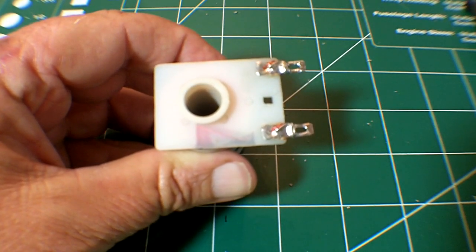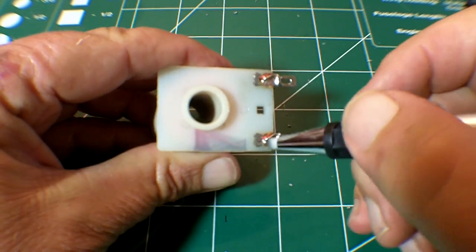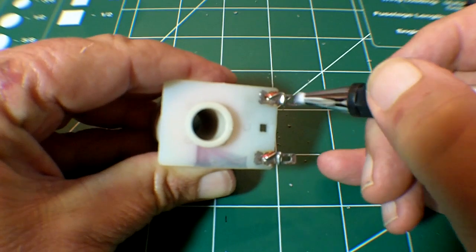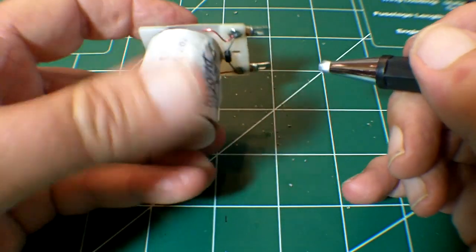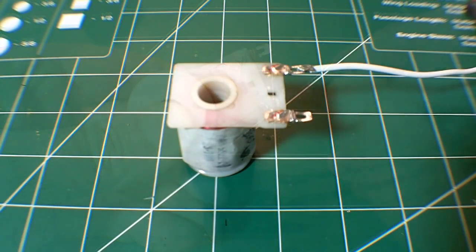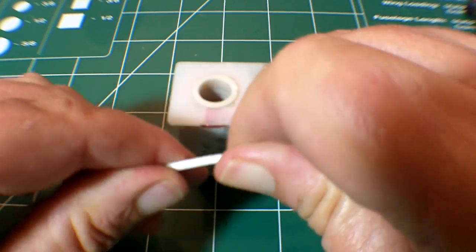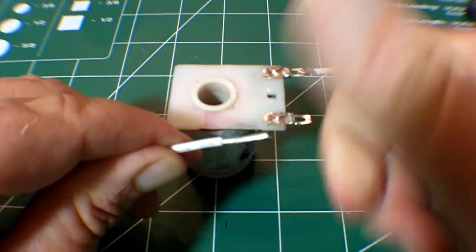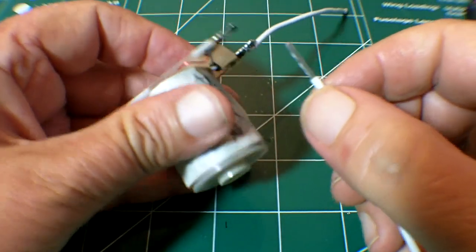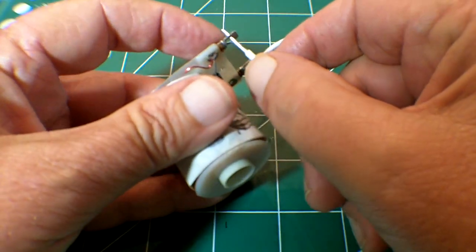If the items that you'll be soldering — the lug, the wire, or the diode — don't have a nice shiny surface, the first step is to clean them with our fiberglass pen. It's important to have a good physical connection before soldering. So first twist the wire, insert it into the lug, and then using your fingers, bend it into a J shape, and then clamp it down onto the lug.